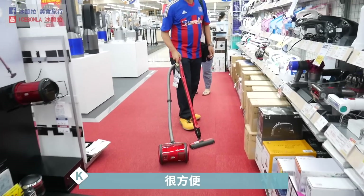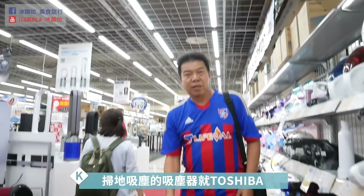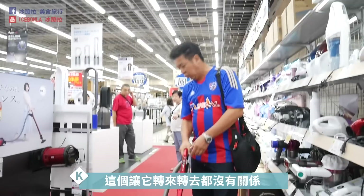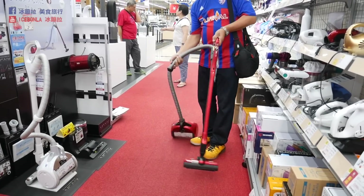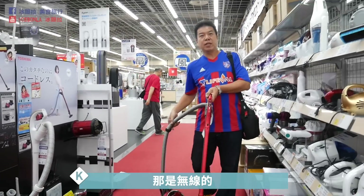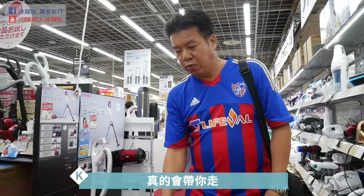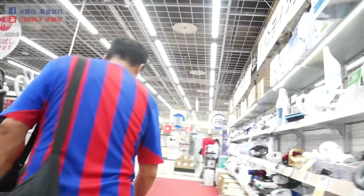目前Toshiba这个吸尘器连阿嬷都喜欢！不管有没有开，只要一拉出来它就会被吸着走，后面随便跑来跑去都可以，转过来转过来很方便。吸力强到会拖着你走，真的，它会带你走！一分钟大概一万两千转。